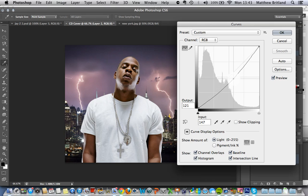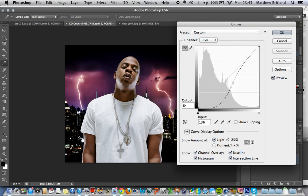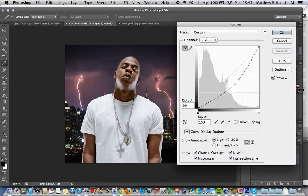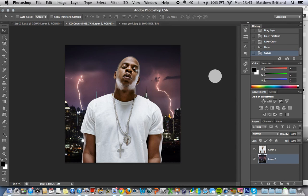I'll just try and drag some of this around. That's a bit better — nice and dramatic.